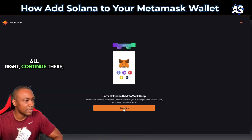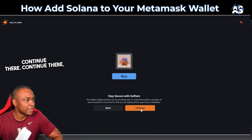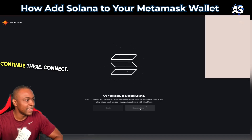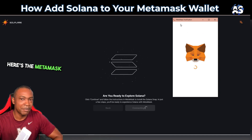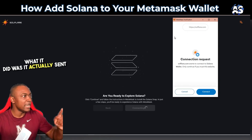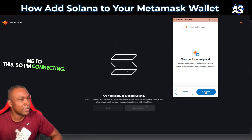I continue through several prompts and connect. The MetaMask notification sent me to a new page — so I'm connecting there.